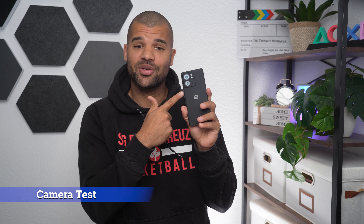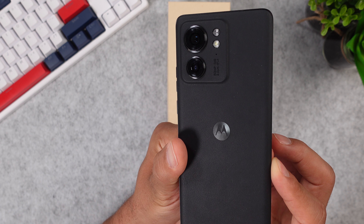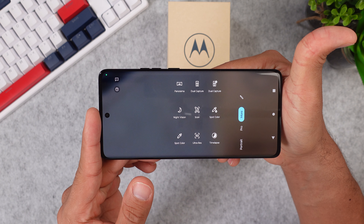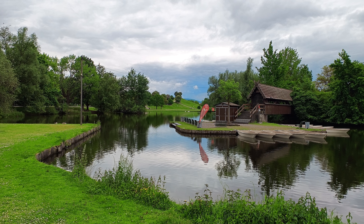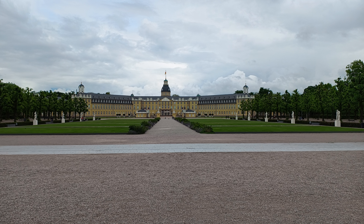The Moto Edge 40 also supports 15-watt wireless fast charging. For cameras, we have a dual lens setup: a primary 50-megapixel main camera, a 13-megapixel ultrawide, and a 32-megapixel selfie camera. The main camera can capture video in 4K at 30 frames per second, just like the selfie camera. I like the easy-to-understand camera settings — you get AI smarts that tell you when to switch camera modes, plus all the standard modes such as night mode, pro mode, portrait, and even a dual capture mode.